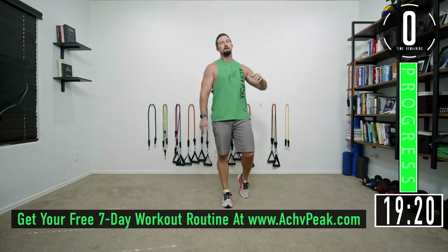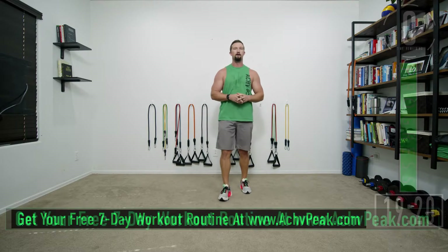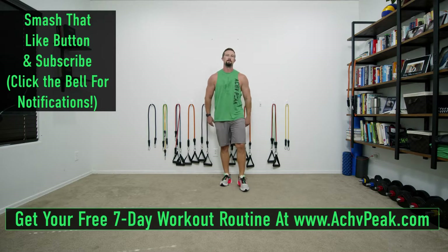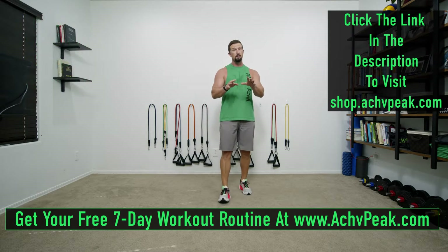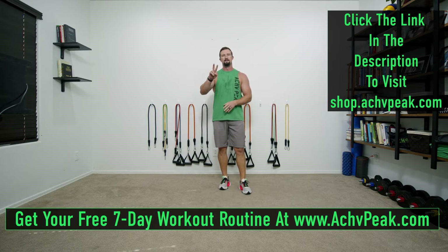Our workout is complete — I hope you enjoyed it. My muscles are on fire, I hope yours are too. If you like this workout smash that like button, subscribe to the channel, and be sure to get your free seven-day resistance band routine at AchievePeak.com. See you guys!